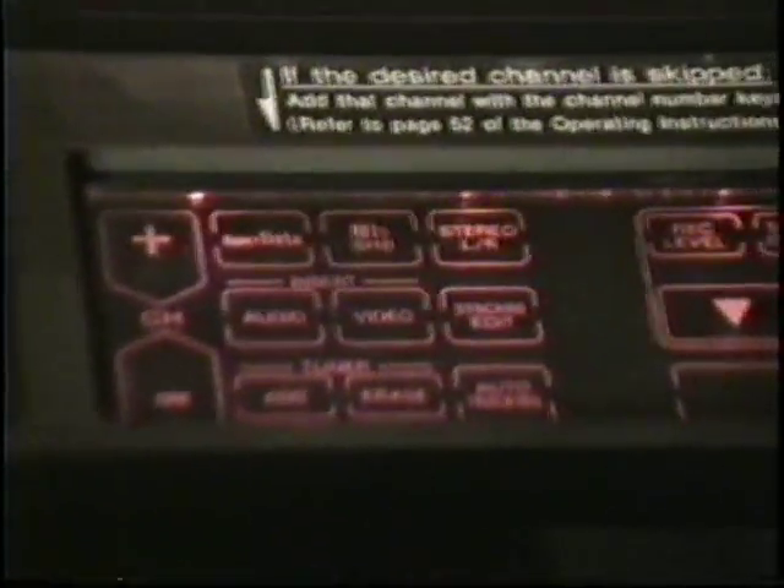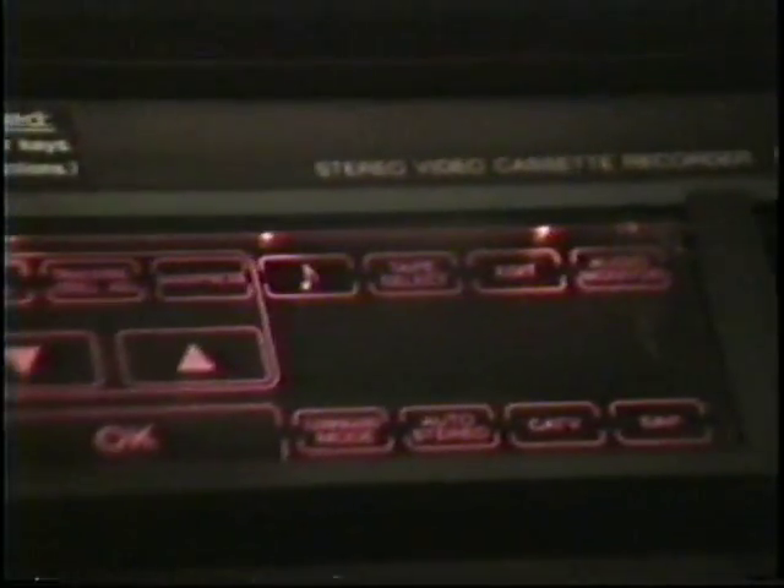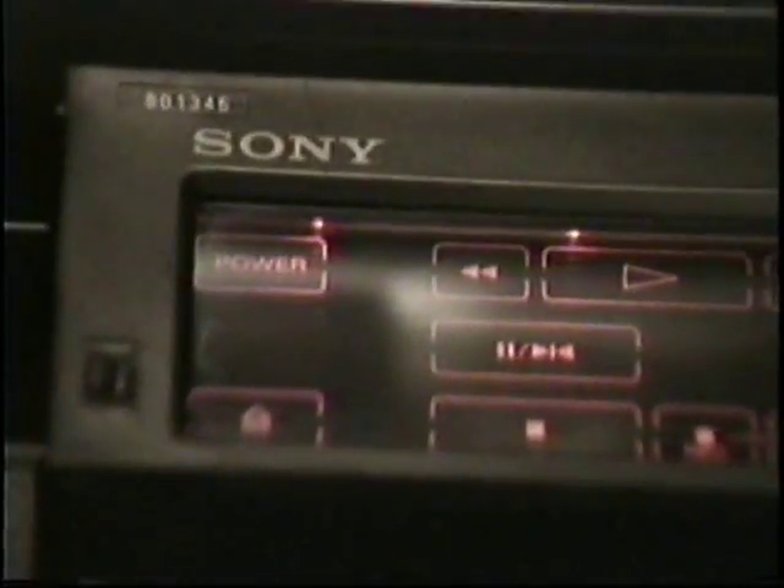This is known as the buttonless Betamax. There's not one button on this machine — this whole thing is one enormous touchpad. It's like a membrane that some of the early computers had back in the 1980s. To my knowledge, there's no VHS machine that has this kind of design or feature.